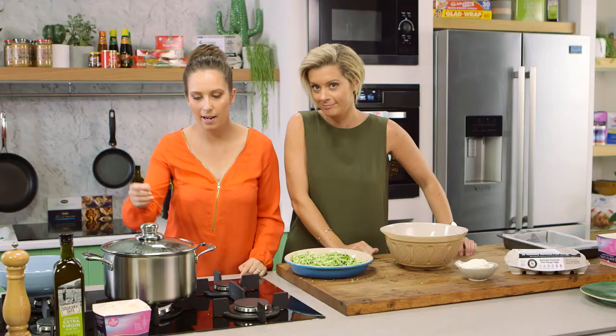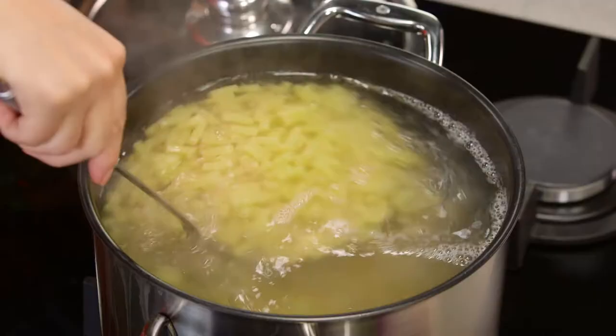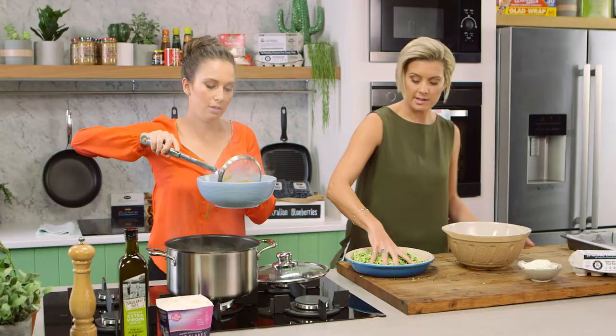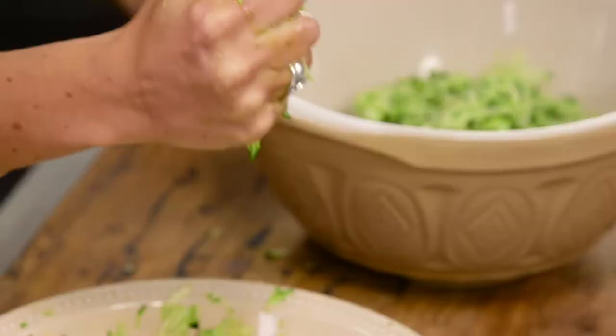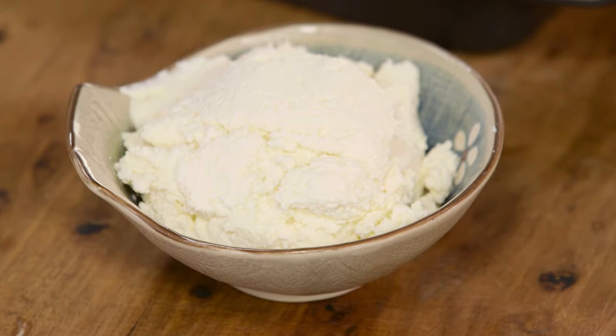Alright, so the pasta is done. I'm going to drain this off because we don't want the water from it. While I'm doing this, if you want to start squeezing that moisture out — so if the salt hasn't got everything, what we want to do is just squeeze out that excess. Beautiful. Alright, so we've got some ricotta we can add straight into our bowl.